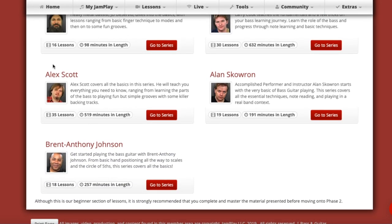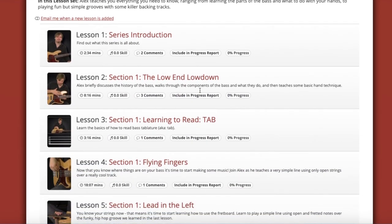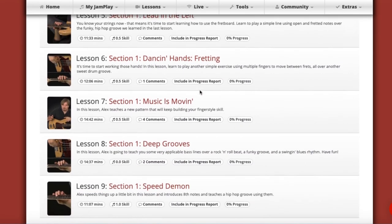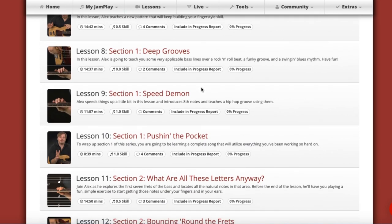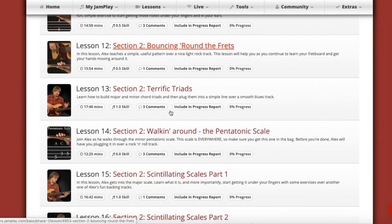Alex Scott's course covers basics but it's 500 minutes worth of content — that's a ton for bass. There's no way any one of these courses will be so redundant that you're just repeating things by delving into the other material.